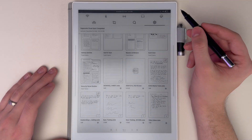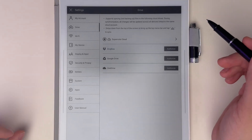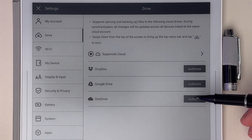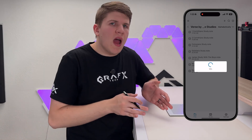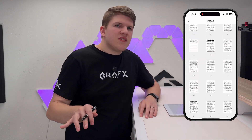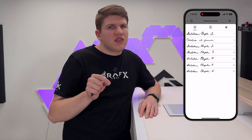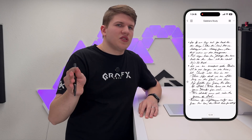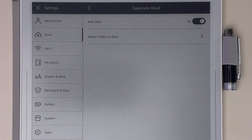Also in settings, assuming you're signed into your account — which you can do right from the My Account section — you can go to Drive Supernote Cloud, which is what I use. The benefit of using Supernote Cloud is you can use the partner app and see everything you're doing on your phone or computer, which is really nice. Their app has gotten a lot better. I have mine set to auto sync so whenever I'm connected to a previously used Wi-Fi, it will back everything up and keep my phone version as up to date as possible.